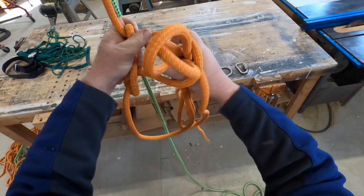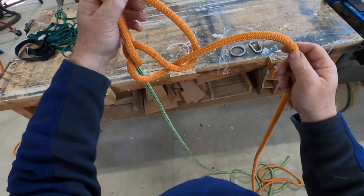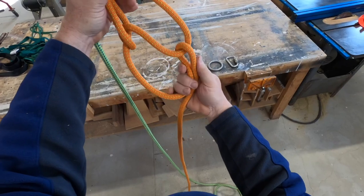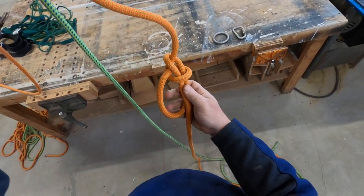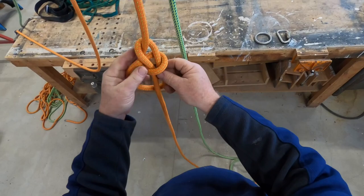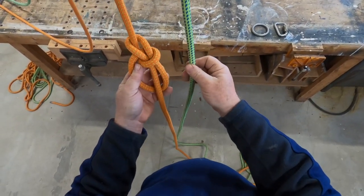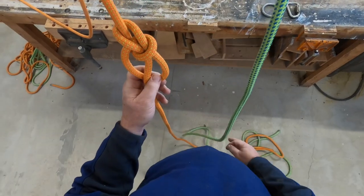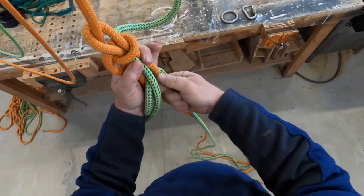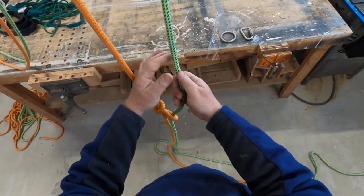Let's do an inside bowline — we'll come through the backside and pull all this rope through. See how quick that is? We want to keep our bowlines fairly small for rescue work, so I'm going to pinch it right here and dress my knot. There's my bowline — notice my tail is on the inside. Now we want to do the same thing with the green rope, but we want to capture this. The easiest way is before you even start, just pull your green line all the way through.